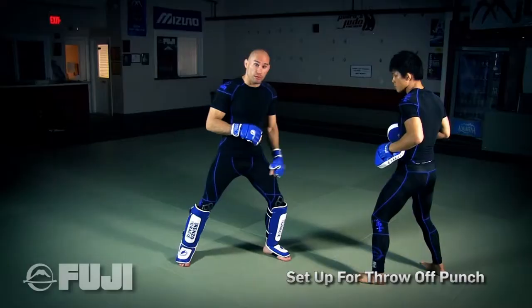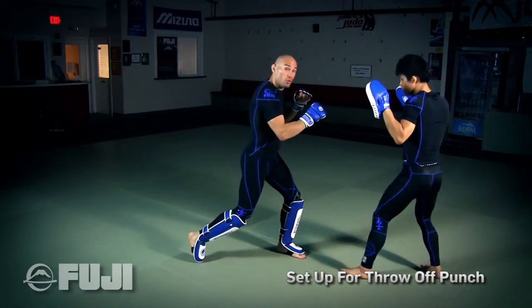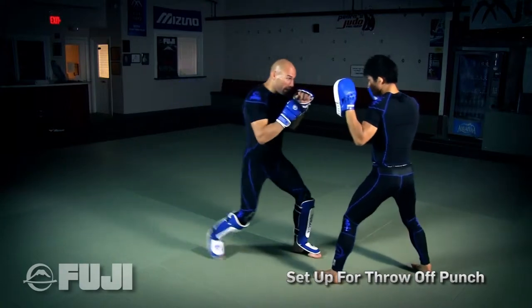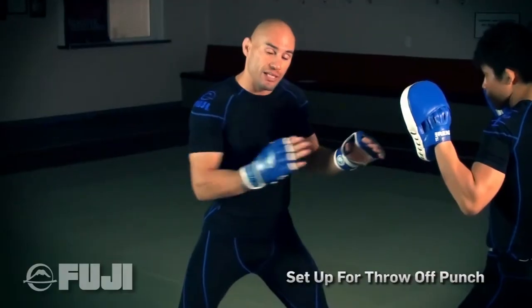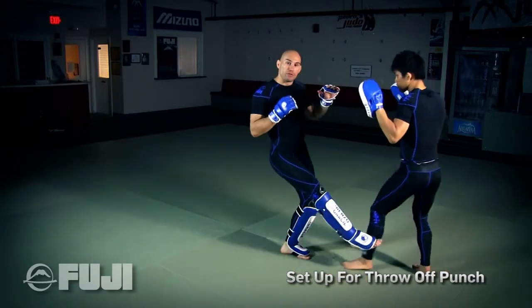Almost everyone does this. So off a jab, I'm going to step in like I'm going to throw a two. So after the jab, I take that step, and he automatically moves backwards to keep that distance. So instead of throwing my two at that point, I will throw in a foot sweep.